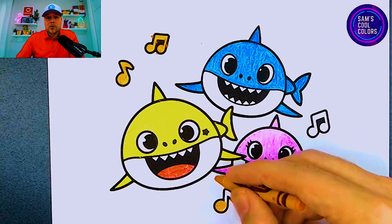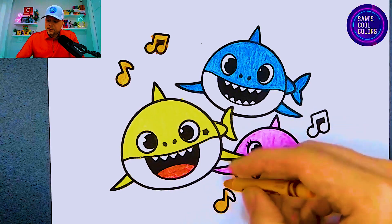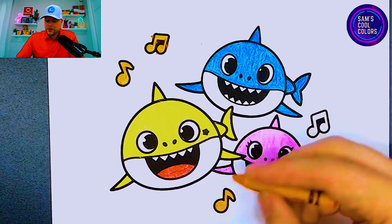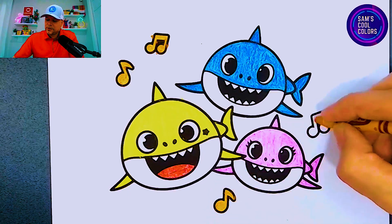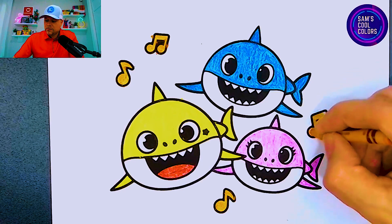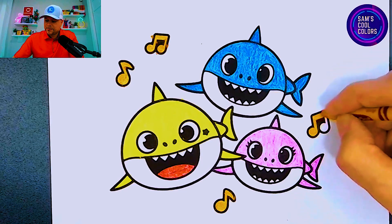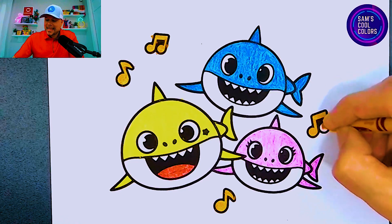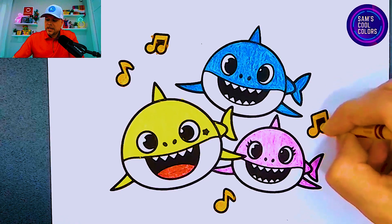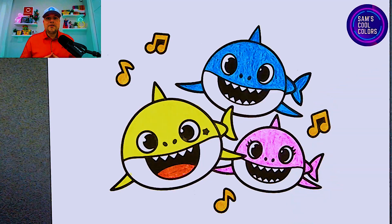All of the notes can get orange, and if you want to be even more creative go ahead and add extra colors onto each of these music notes — you can make them all different colors! Let me know in the comments if that's what you do, because you can have as much fun as you want at home with your own coloring page and get as creative as you want here at Sam's Cool Colors. We're finishing with the last note using our orange color, and now we've finished coloring in our Baby Shark family page using five colors!